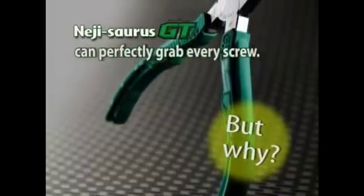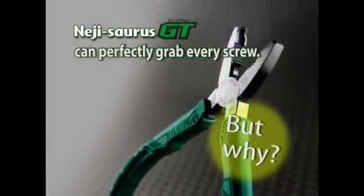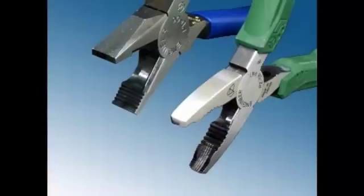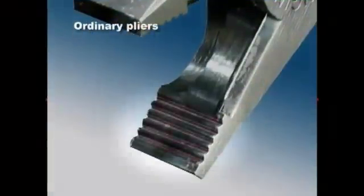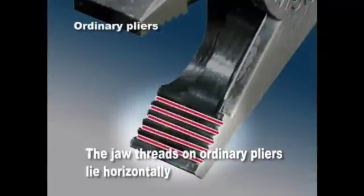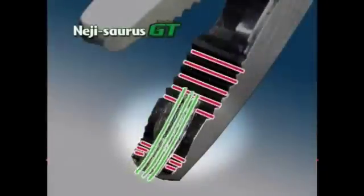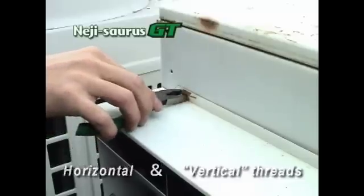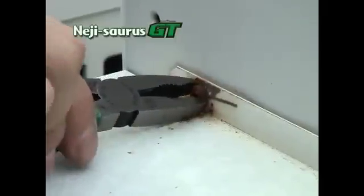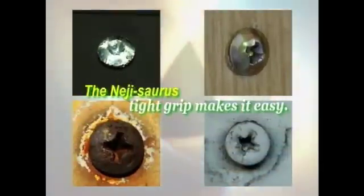Why is the Neji Source such a perfect tool for grabbing and turning damaged screws? The jaw threads on ordinary pliers lie horizontally, which allows the pliers to slip, preventing them from getting a firm grasp on the screw head. But the Neji Source features both vertical and horizontal threads, which get a tight grip on the screw head — making it easy to handle any stripped or rusty screw head.